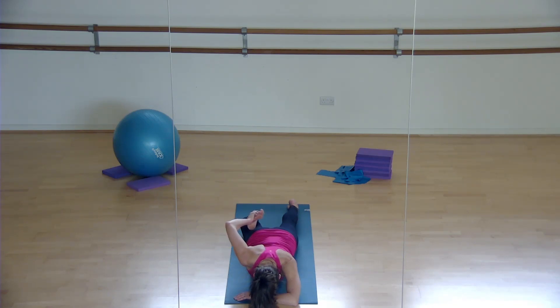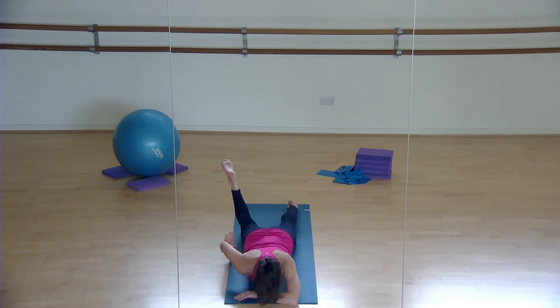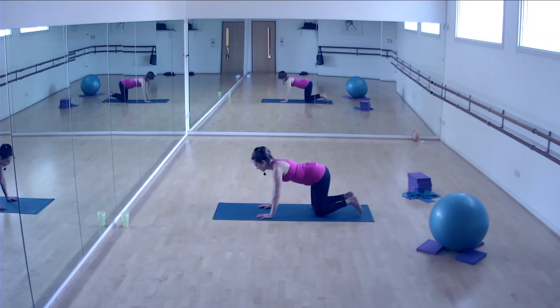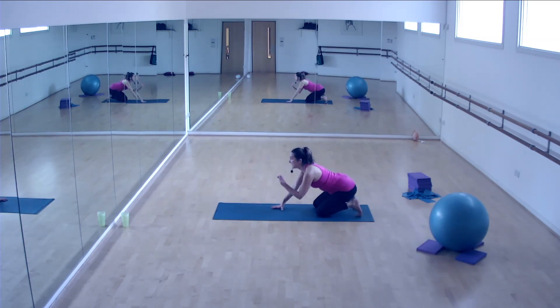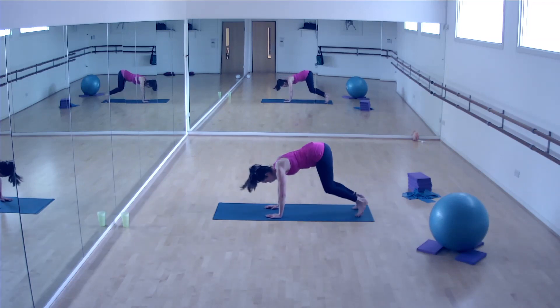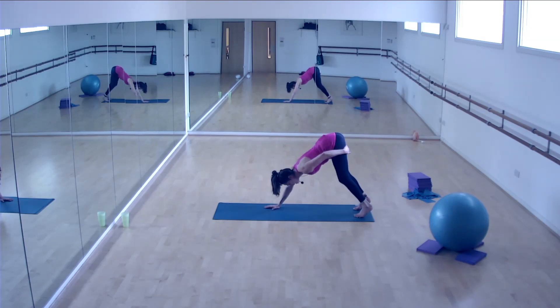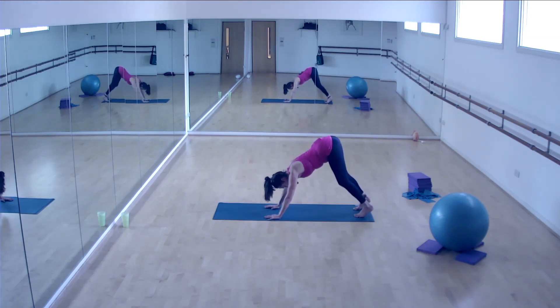Keep pulling up through the back of that pelvic floor and then release. We're going to come up and go into a down dog position - lift up and pull back. You may struggle with down dogs, so we're going to start with curling the toes up underneath, working your way back onto the balls of the feet. Knees bent, stick your bottom up in the air, and try to feel length right at the top of your hamstrings - a pull right underneath your bottom. Have weight in the heel of your hand.